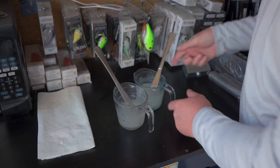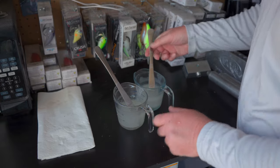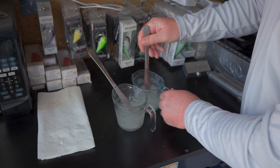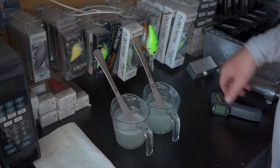When heating your plastisol, take it slow and periodically take it out of the microwave to stir everything up, so you get an even temperature throughout. You don't want the bottom or top heating up faster than the other. If you overheat your plastisol it can start to yellow and you'll have issues getting your colors right. I prefer to heat it one minute at a time until I get the right texture, then slow down to 30-second intervals.